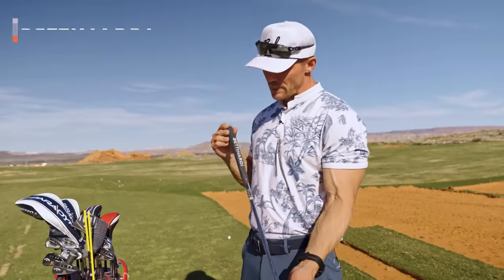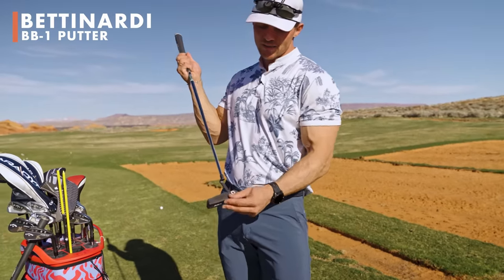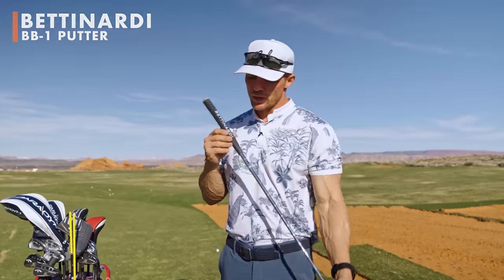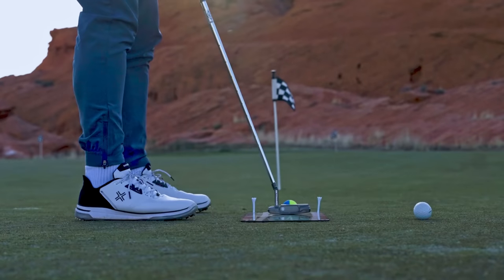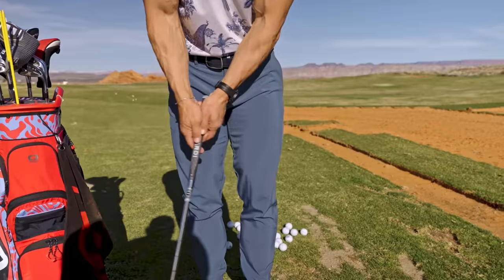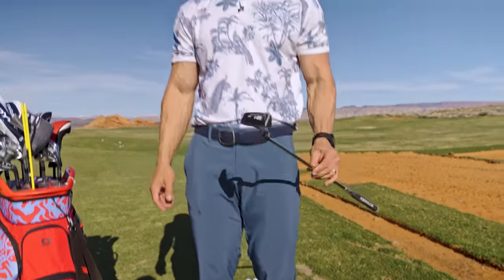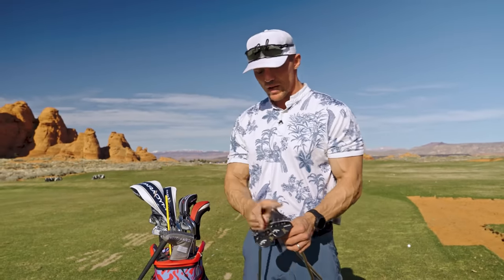My putter is a Bettinardi — I really like what they do with the milled face, meaning there's no insert. This Bettinardi is a BB1, kind of their OG. It is a blade with that hosel neck. The grip, the weight of the head — it's well balanced for me. I play a 35-inch putter.